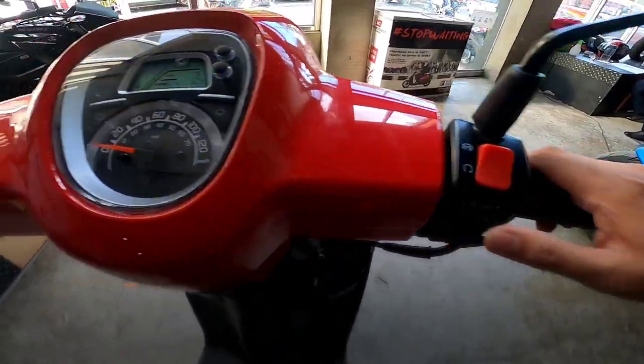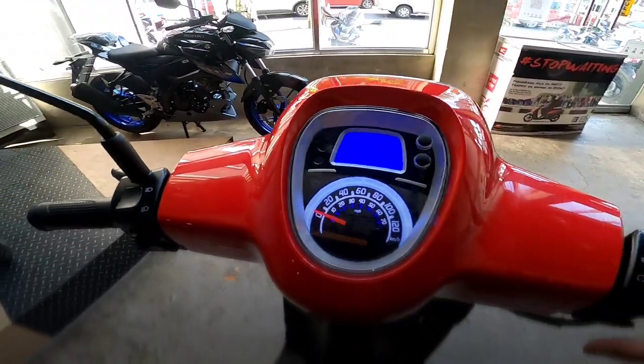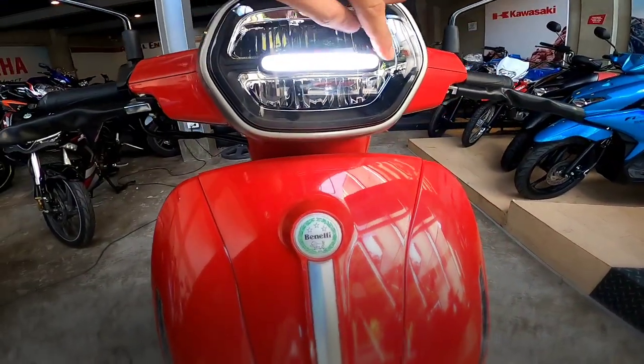Bale, may part light siya. Kumiilo ito. Yung part light niya, ito. Benelli.